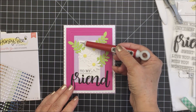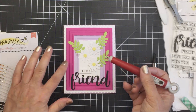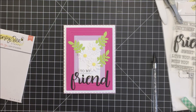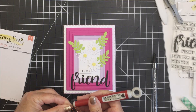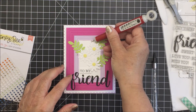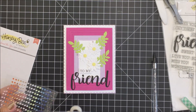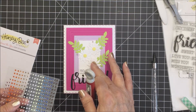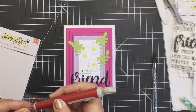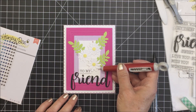Now I'm going to take those Sweet On You gem stickers in the really light pink and put three of those down just to add a little bit of sparkle and shine to my card. I love finishing my cards off with anything sparkly — I think it just makes them look extra special. I'm using my pokey tool to help grab those off of the sheet. These gems are super sticky and they stay put, which is awesome. They just add that perfect little bit of bling to a card when you're finishing it up.